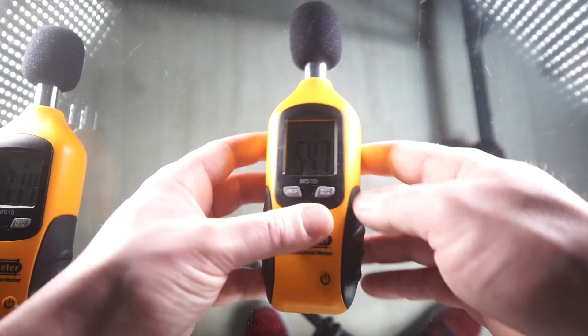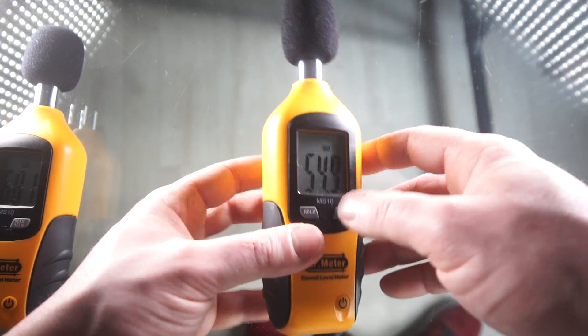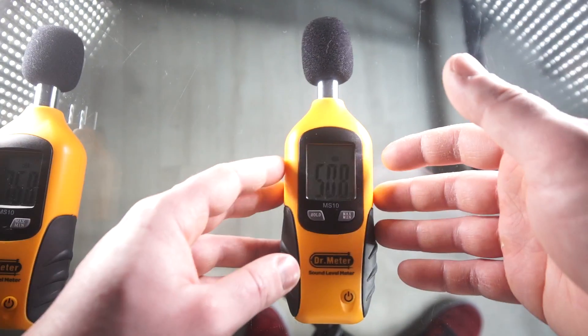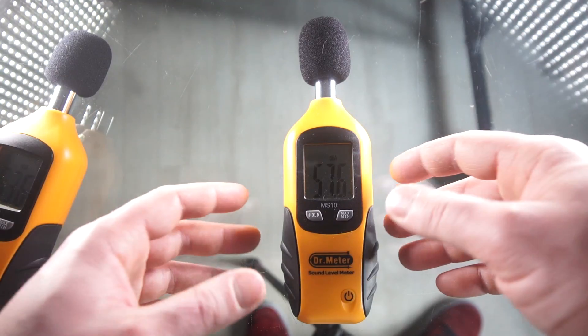This one was the one I paid for. I got it from Amazon and it seems to be really accurate considering the price — within about one to two decibels of what a professional meter would read.